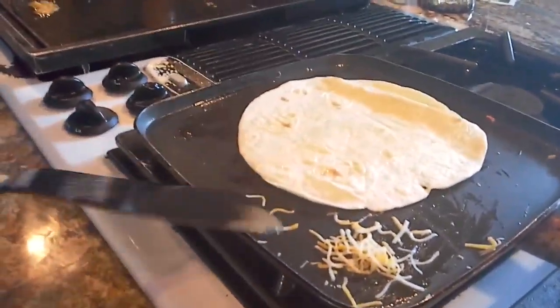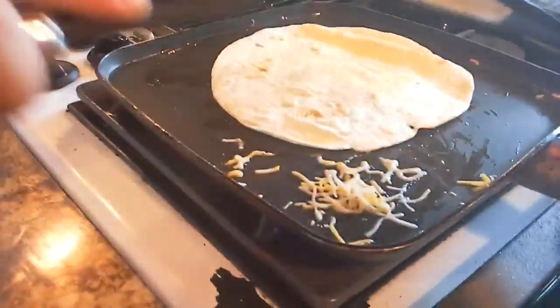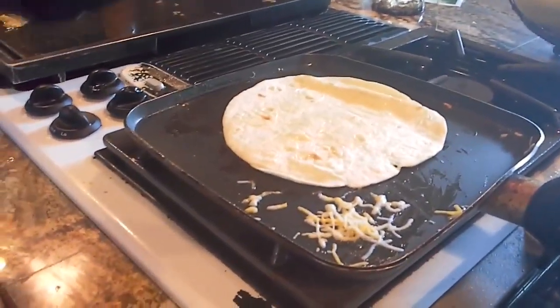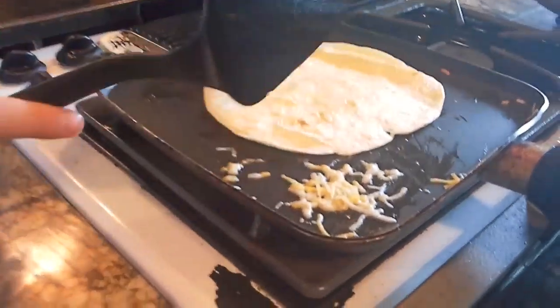So when it starts bubbling — as you'll see in a little bit — it will start bubbling, and that means it's not ready yet. You need to wait for it to bubble even more. See, it's bubbling but not all of it is bubbling, so you need to wait.